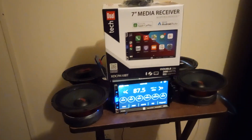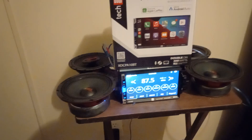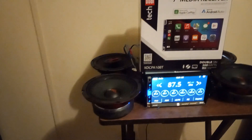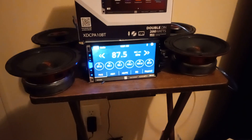I have four of my DS 18 car speakers hooked up. The fronts are six-inch mid-range speakers and the backs are just some six and a half DS 18s.